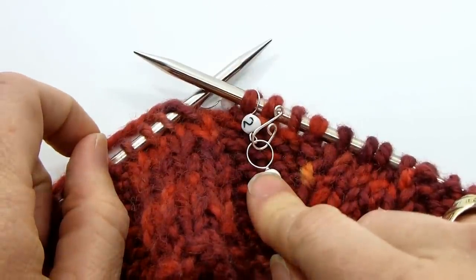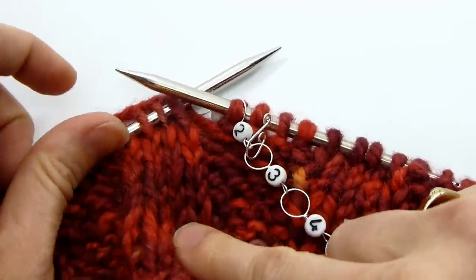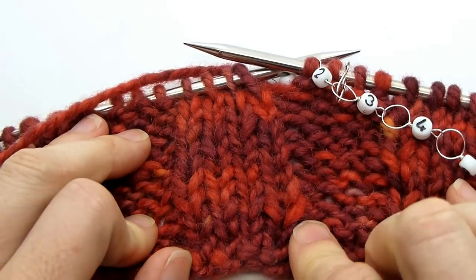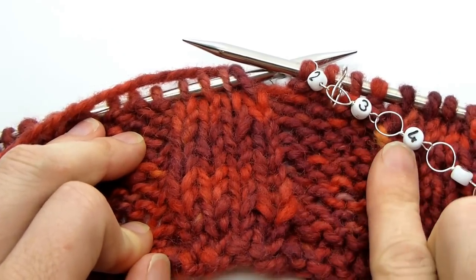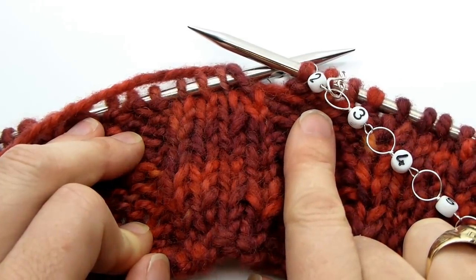Our row counters are also super helpful if you need to keep track of a more complicated pattern element. For example, if your pattern says to knit four rows and then decrease, and you need to do that five times.